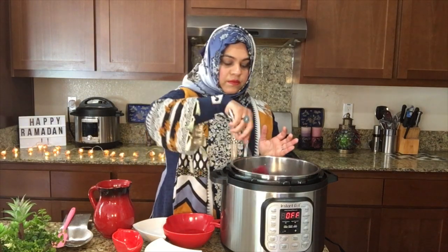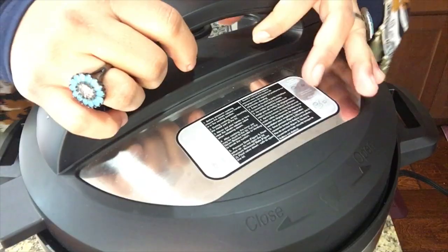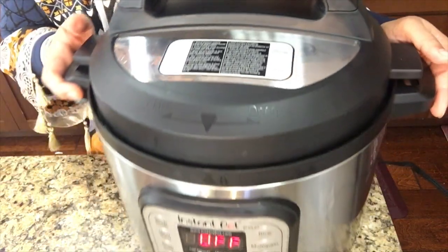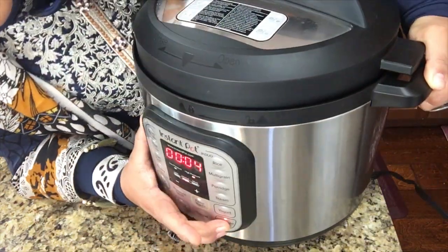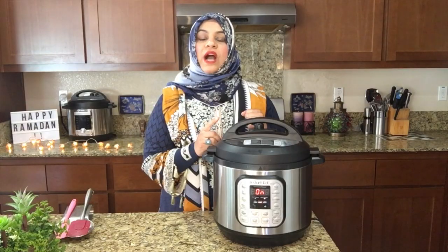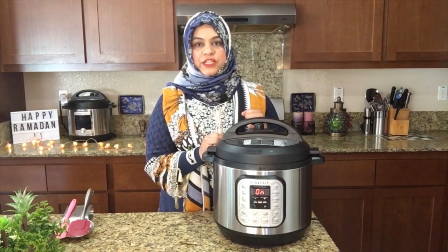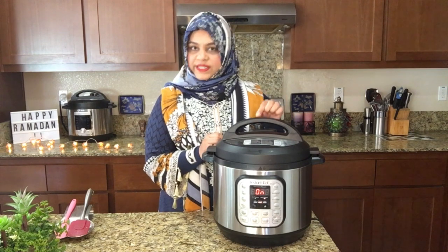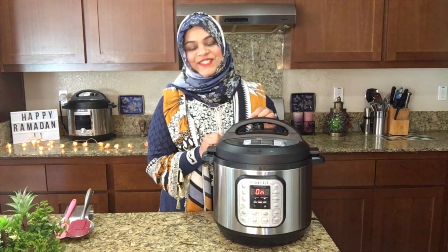Just stir it up and then close the lid. We press pressure cook and set it for 3 minutes to make the chicken broth. After 3 minutes, we wait for a 10-minute natural pressure release, then turn the valve to venting for a quick pressure release after that.